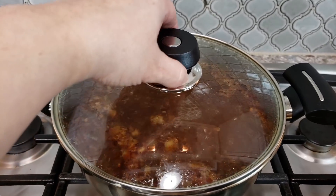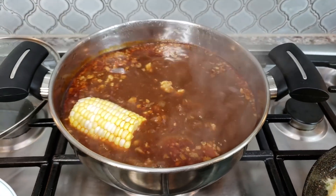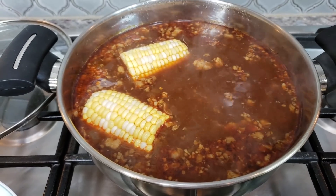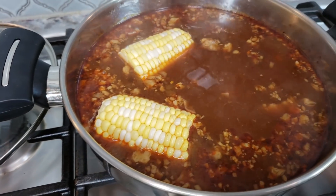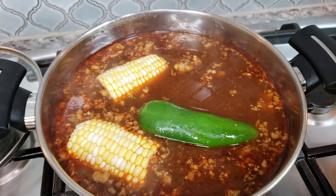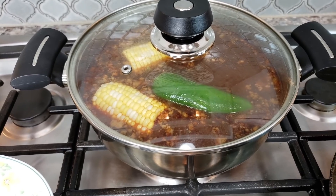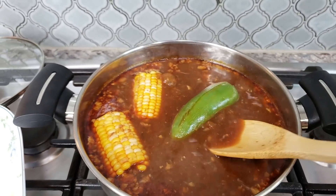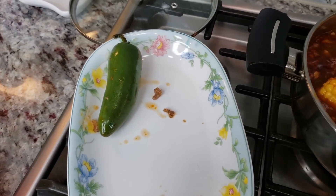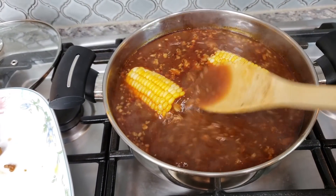My broth has been simmering for about five minutes with the lid on. I'm going to add my corn — I want that to cook. If you want more corn, work with a bigger pot, or just leave it out, it doesn't need to be added. I'm also going to add my jalapeño. I'm not going to pierce it; I just want it to sort of cook. Cover with the lid and let that simmer for about five minutes. After five minutes, I'm going to remove the jalapeño — as you can see it split, which is fine, it'll add really nice flavor to the broth. I'll let the corn continue to cook for another three minutes to make sure it's cooked through before adding the ramen noodles.